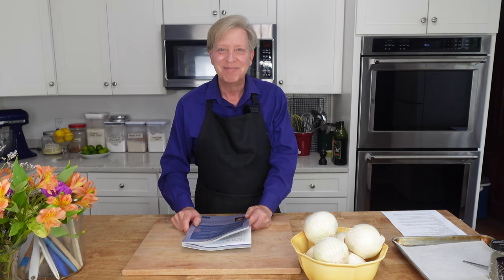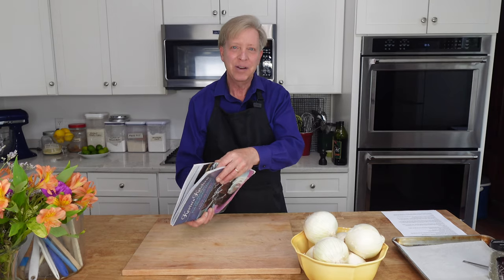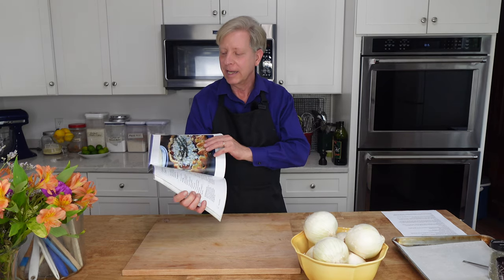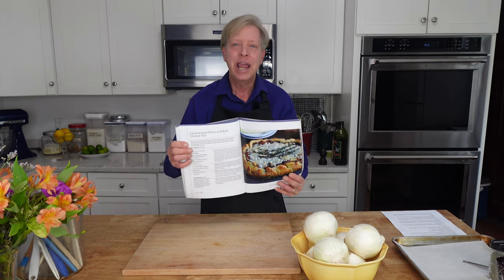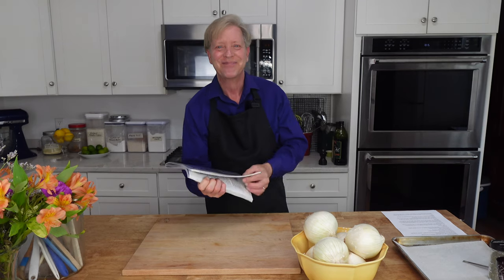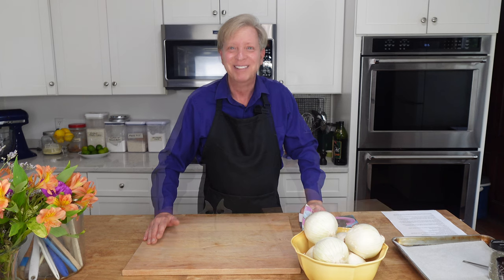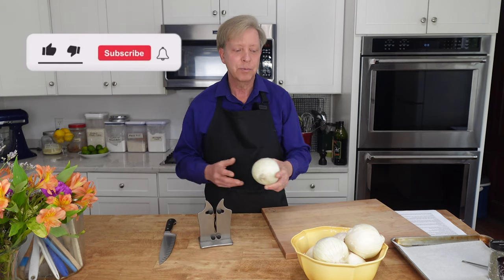Hello everyone, it's great to see you again. Today I'm going to fix a recipe from my cookbook — it's right here on page 130. It is a caramelized onion and blue cheese tart, really it's a galette. It's a very chic thing to serve for dinner but it's very inexpensive to make.